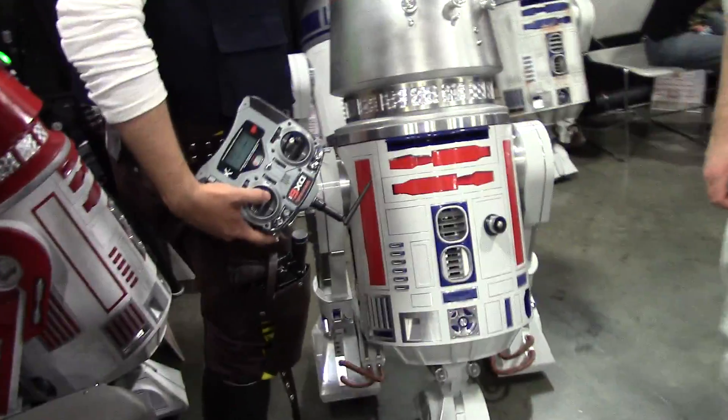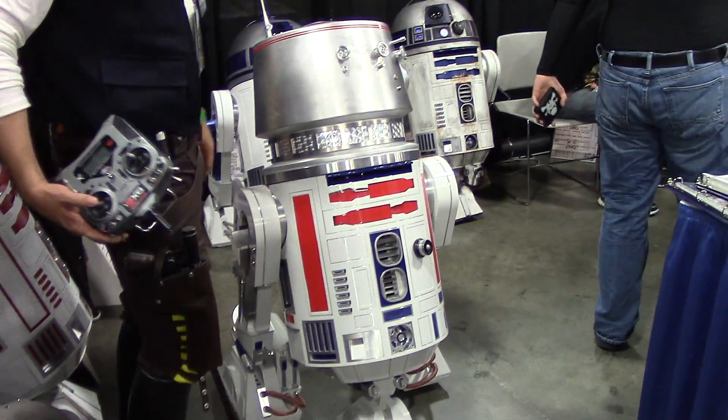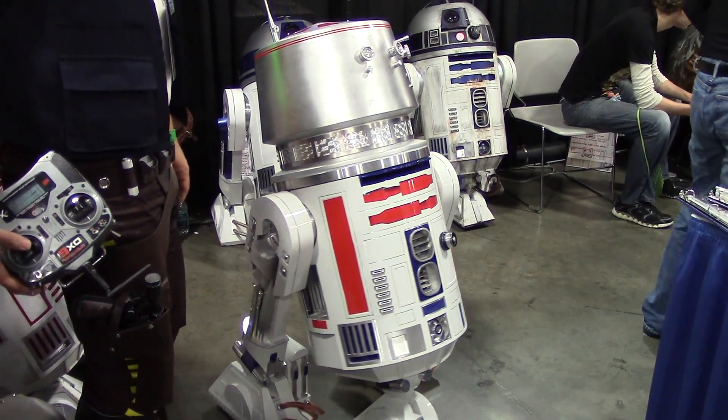So cost-wise, what price tag on this beautiful model here, what are we talking? I have about — this is actual cost — about $1,000 into this dome here, which doesn't do anything. My R2 dome, I have about $4,000 into just that dome.